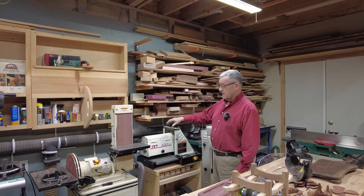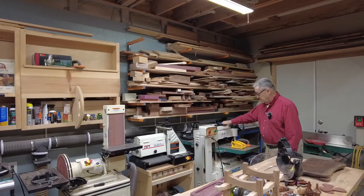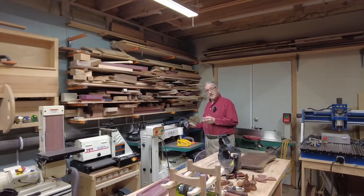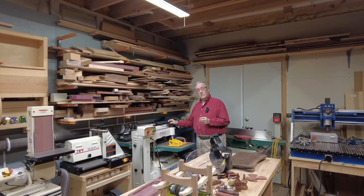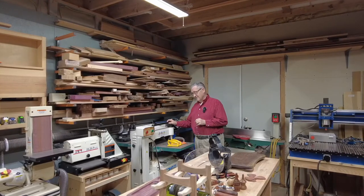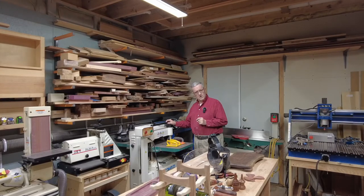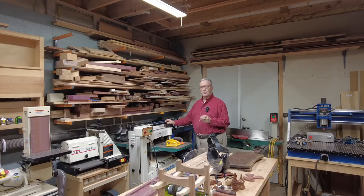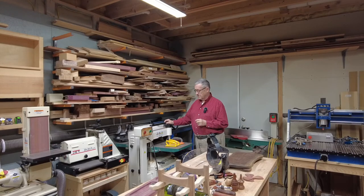All the equipment is hooked up to my dust collecting system. The next item of equipment is my Grizzly 15-inch thickness planer with the carbide spiral head. I've had this going on four years now and I use it at least two to three times a week. I have yet to rotate the carbide blades — it is just doing an amazing job for me.